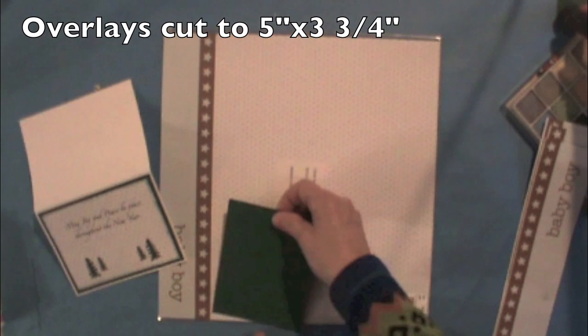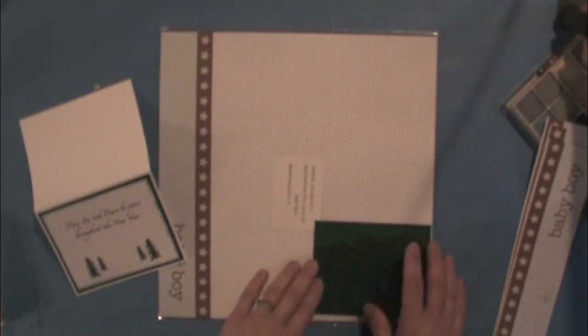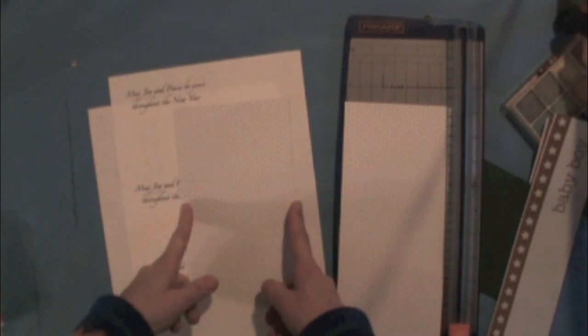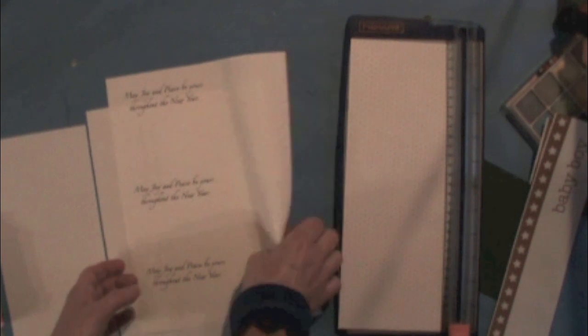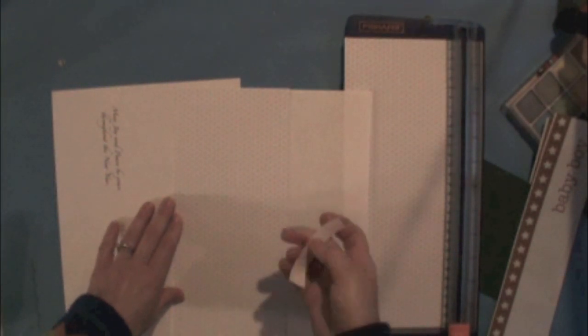I measured the card and cut it into two strips — one was five inches wide and the other was three and three quarters — so I could get five inches by three and three quarters this way and three and three quarters by five inches the other way. Then I laid it out on the computer so I could get the three that would be five inches by three and three quarters.